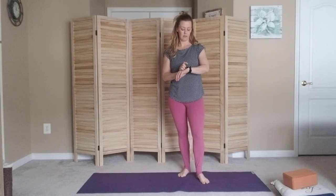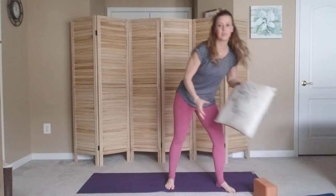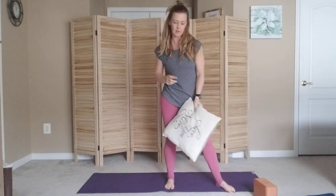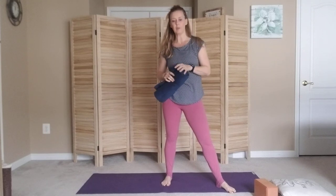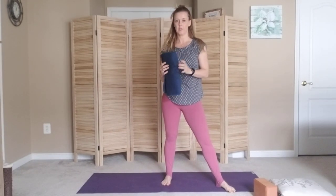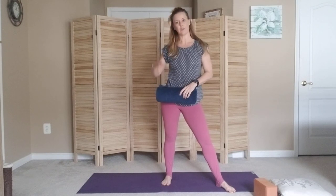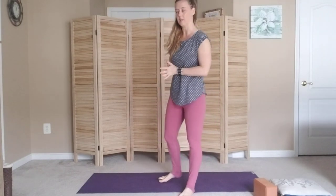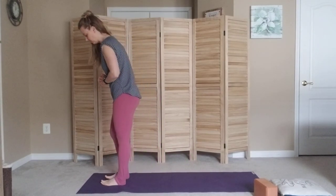For today's practice you're going to need a yoga block, or a pillow if you don't have a yoga block at home — something that's a little more stout, sturdy, and compact so it can simulate a yoga block. We can also play around with a towel to have some feedback for certain poses. Today we're going to be focusing on the inner thighs and the arches of your back.